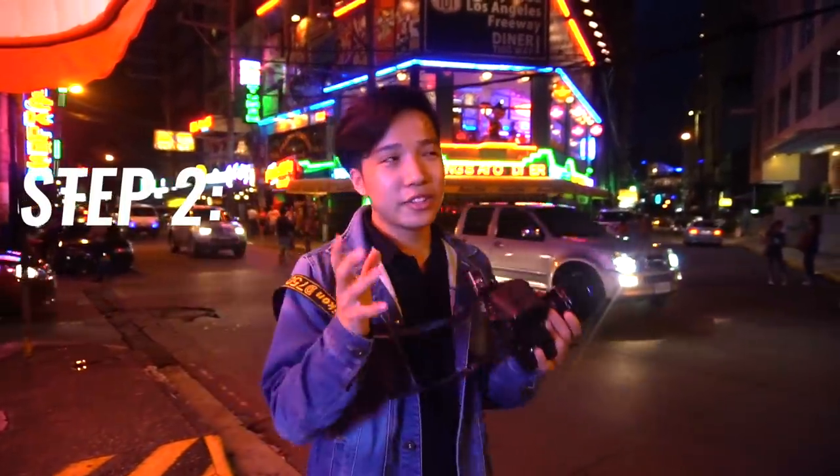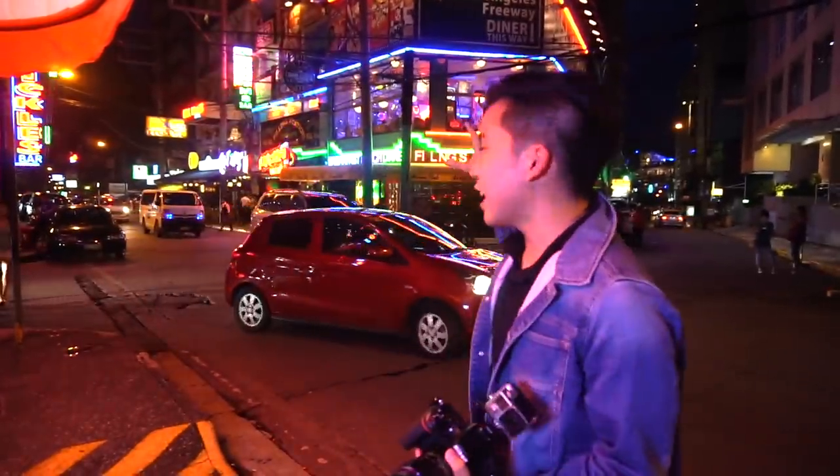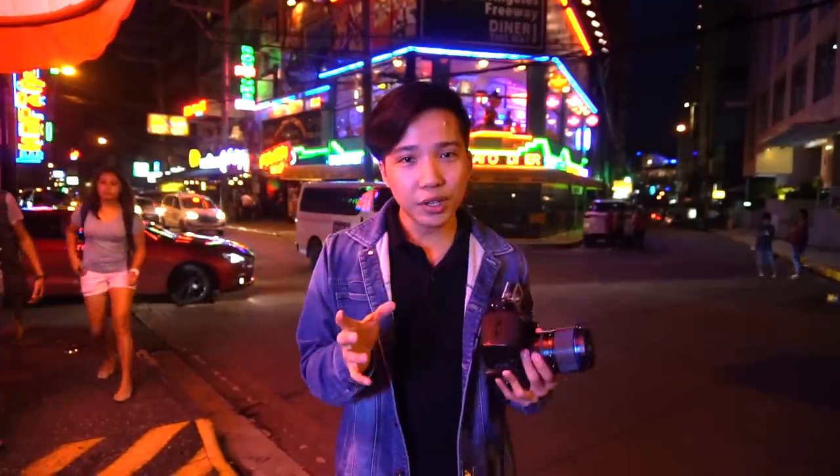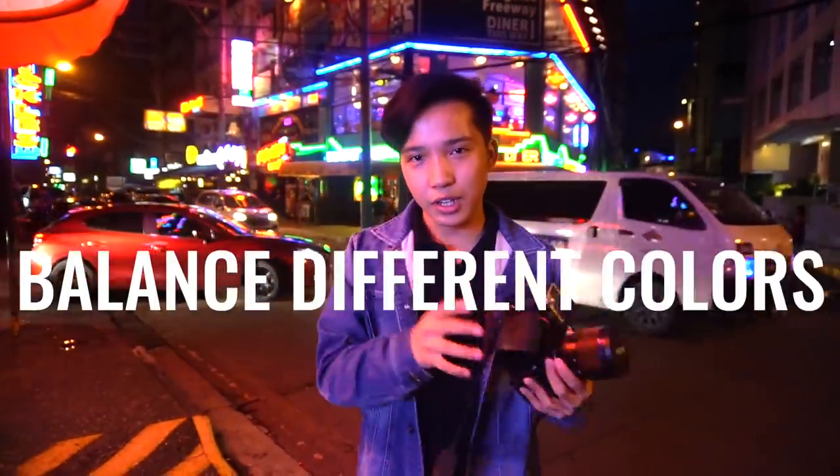Next you're gonna have to look for a nice location. We're here in Poblacion and there are lots of nice ambient lights from the signs you can use. What's important is being able to balance different colors, because the lamppost light can be a little too warm, so you need colors that balance that warmth. Look for nice big soft lights — you can shoot right in front of a sign or a shop window and get really nice soft light. Thanks Casey Neistat.